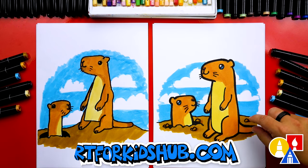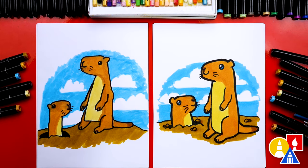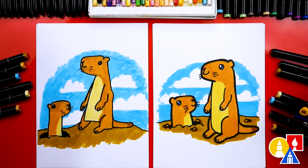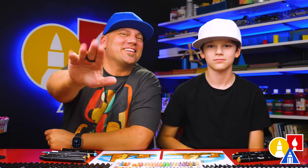You can also add more prairie dogs — draw them really small in the background. If you have the Art4Kids hub alcohol-based markers, you can use the same colors we did. The first color we used was 24, a light brown. Then we used 26, a light yellow for the belly. Then color 100 for the dirt, and 66 blue for the sky. Remember, you can use whatever you have — crayons or even colored pencils. Oh, and don't forget to add the whiskers! We also added little rocks, and you could add plants or people in the background. We hope you had a lot of fun drawing prairie dogs — see you later, Art friends. Goodbye!